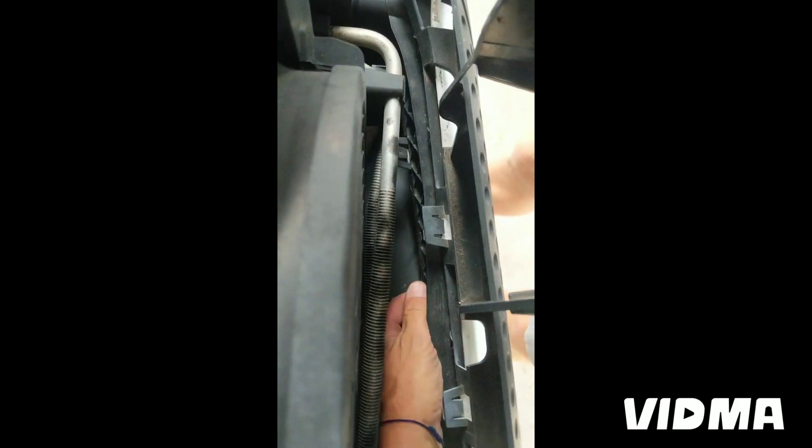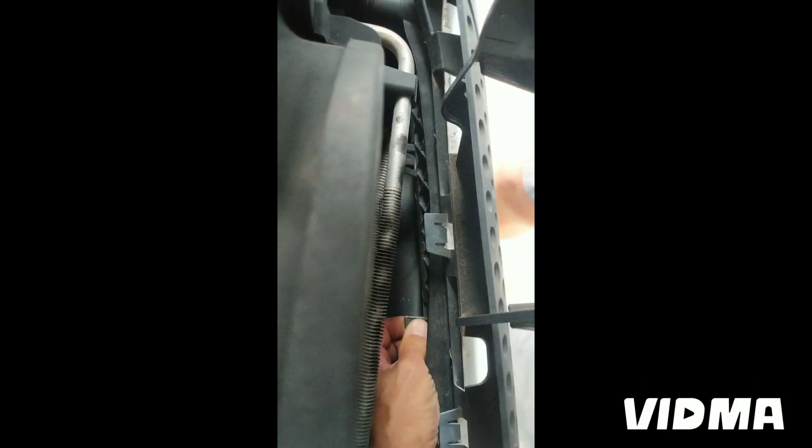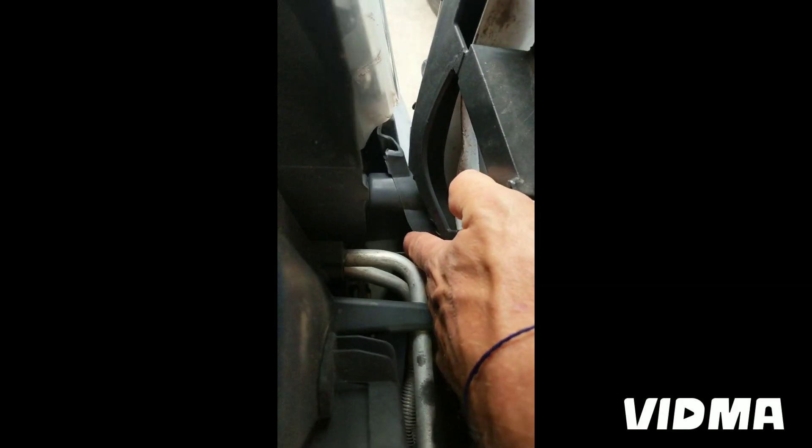I'm just pressing down on these clips here, pressing down and wiggling it out — careful not to break it.